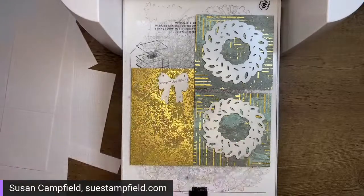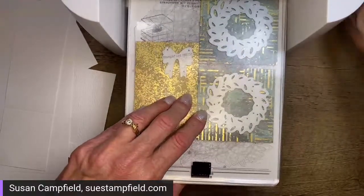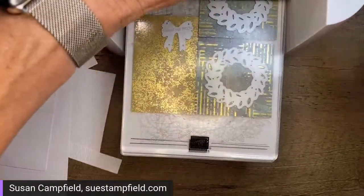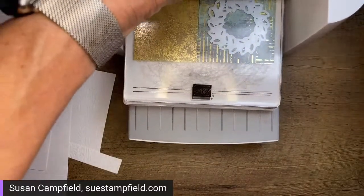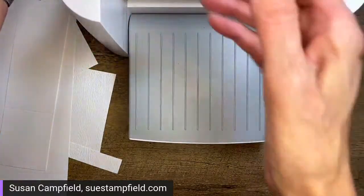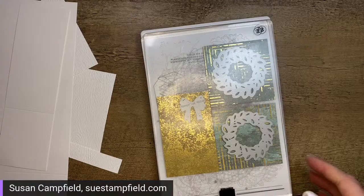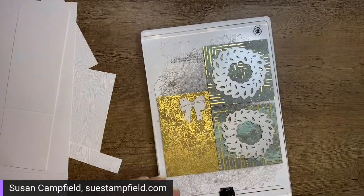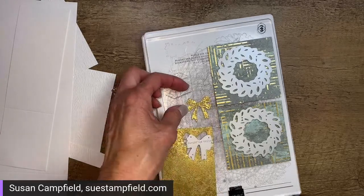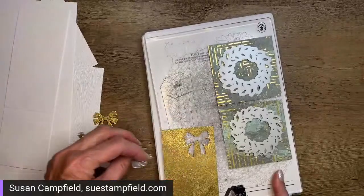We're going to cut the bow out of the vintage gold paper. One advantage of the vintage gold is you don't need to worry about a pristine top plate since it's a matte finish — it doesn't pick up marks like shiny foils do, and it's more of a designer paper weight rather than cardstock. Let's see how we did — here's our bow! So much easier than tying a bow, right? Just die cut it. Awesome.